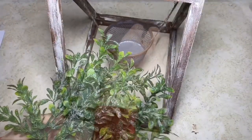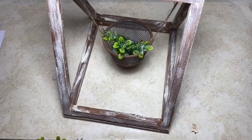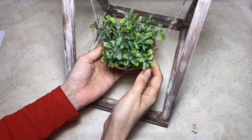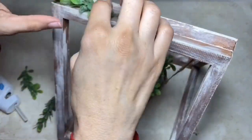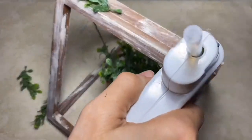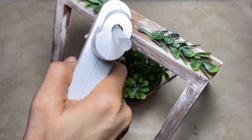Now, taking some of this glitter boxwood that I got at Walmart, I'm just going to place some in the basket. You can place whatever type of floral or item you would like in there. This is what it looks like once I have that all in place. Also, this is optional, but I'm going to take a little bit of the glitter boxwood and glue some to the top of the little holder as well as a couple of pieces on the bottom.